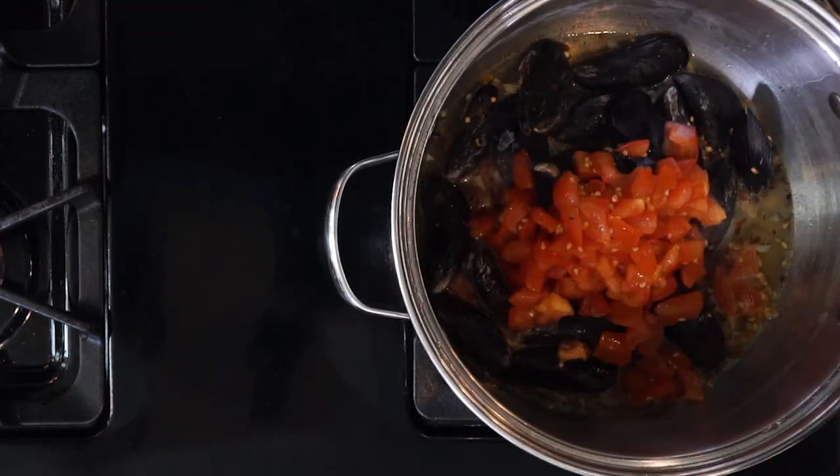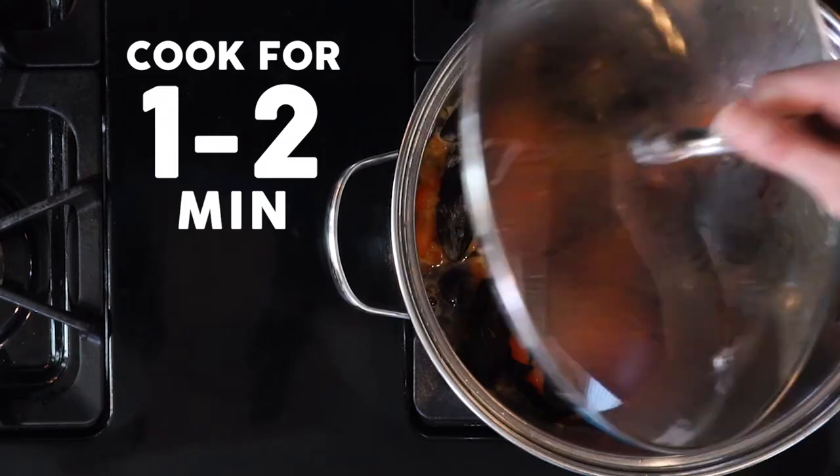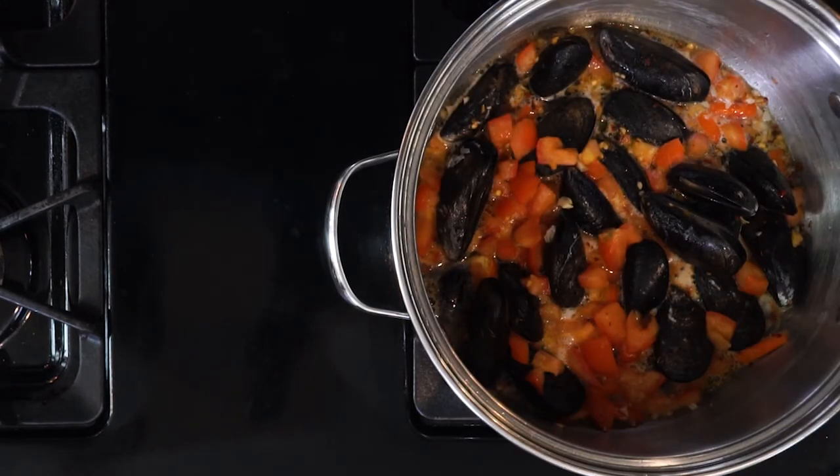Add the tomatoes to the pot with a little more oil and a bit of salt. Cover and cook for another one to two minutes. Remove the lid and turn off the heat, then set that aside.